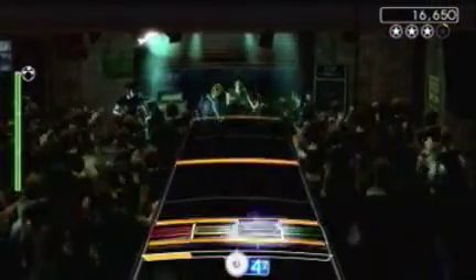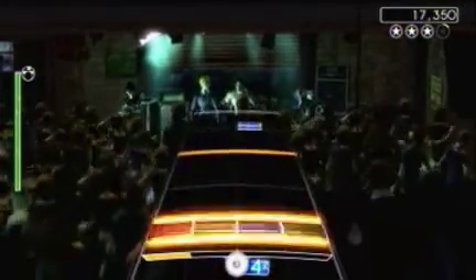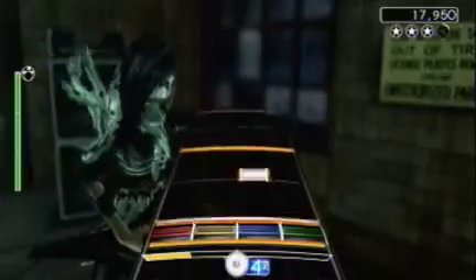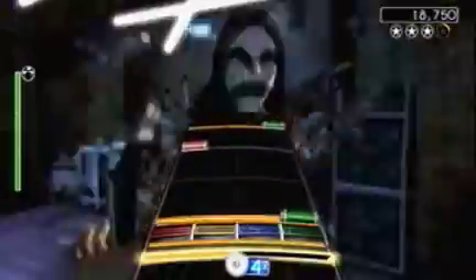Games like Rock Band and Guitar Hero have never really been about the graphics. It's all about the gameplay and the music. If you get a large enough group of people together to play Rock Band, you're barely going to be able to see any of the action going on in the background anyway.